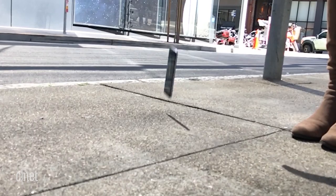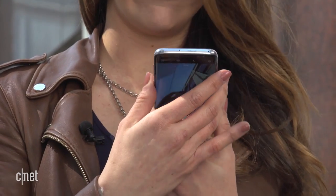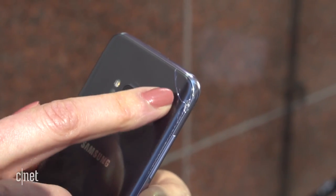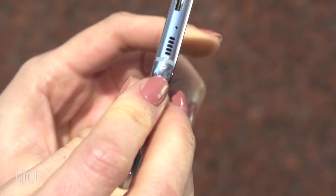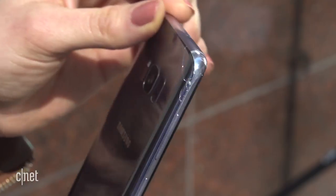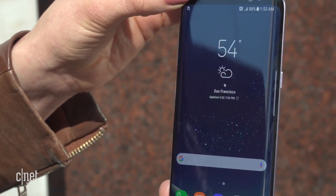It looks like it landed on the metal border, so I'm hopeful, but let's take a look. We have the first crack on the back — it's very, very slight, but no other visible damage, just where it sustained the biggest hit. It sustained enough damage to make you cry if you just bought this beautiful new phone, but the screen is still intact, so we're going to continue with our next test and go take some photos.